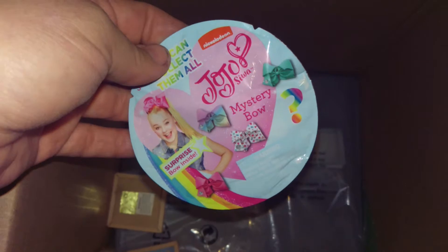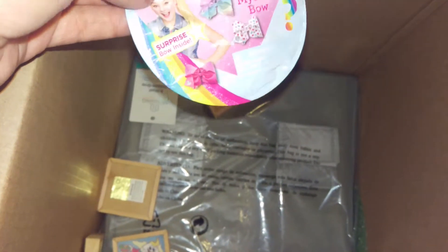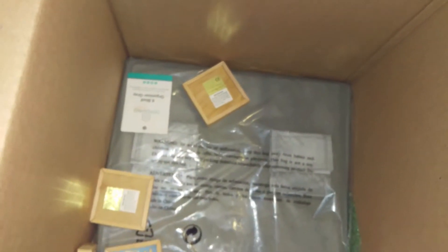So a little Jojo Siwa bow. My foster daughter that is no longer with me — her birthday is coming up and I just thought I would get this to go in her bag. She loves Jojo and it was just a little extra thing to go in her present.